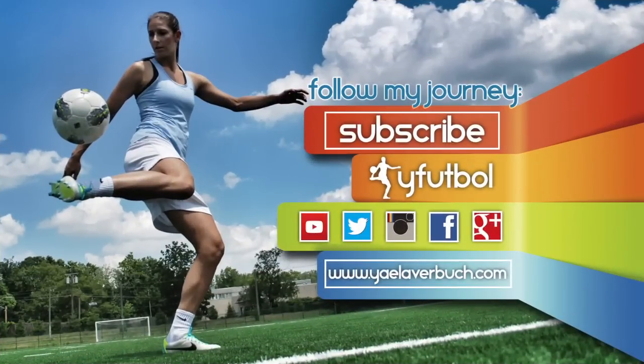For more videos like this, subscribe to the Y Football channel and comment below this video to let me know the things you want to learn. I'll see you next time. Bye.